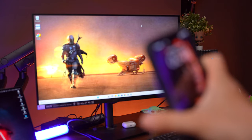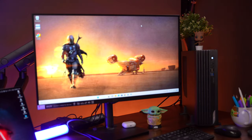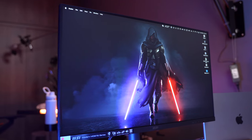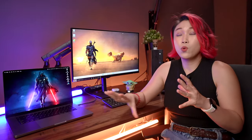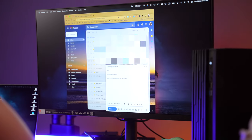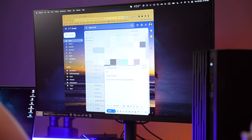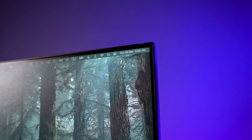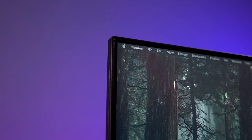This is a matte display so you will not be distracted by any light reflections. It comes with pretty good viewing angles, it's full HD resolution — not great for people who deal with a lot of color-heavy tasks, but it's perfectly fine for day-to-day office work like research, emails, Zoom calls, and even watching Netflix during your break times. I really like its bezel-less design; it's very sleek and very modern.